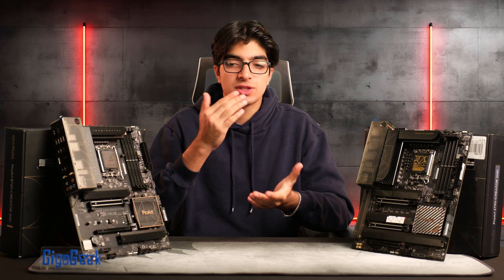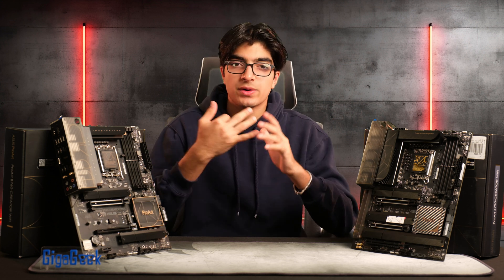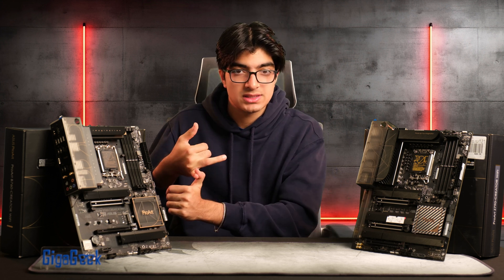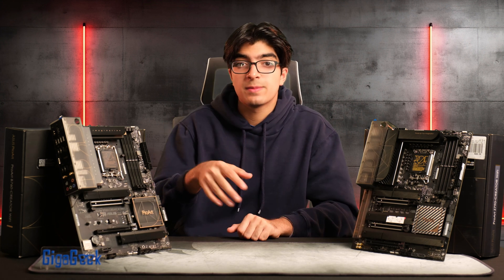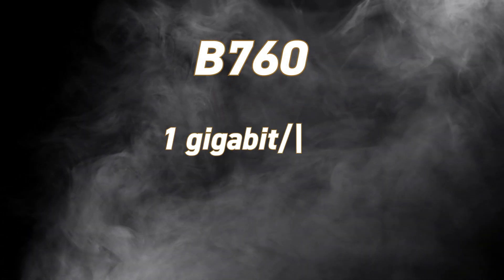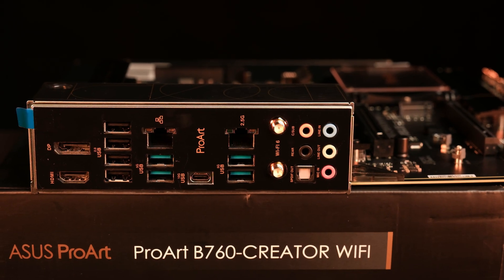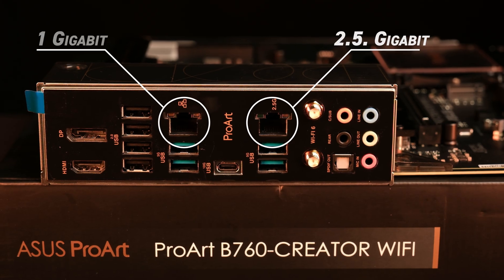Moving on to the more specific differences between these two motherboards, there are two categories: features the high-end board has that the B760 doesn't, and generally faster ports. Starting with Ethernet, the B760 Creator Wi-Fi has a 1 gigabit and a 2.5 gigabit port — great for internet on the 1 gig and a NAS setup on the 2.5 gig.